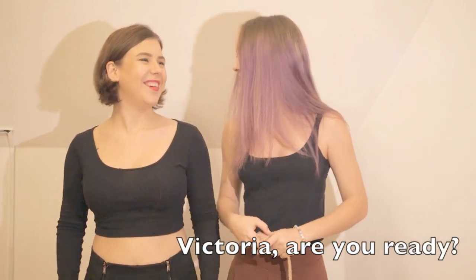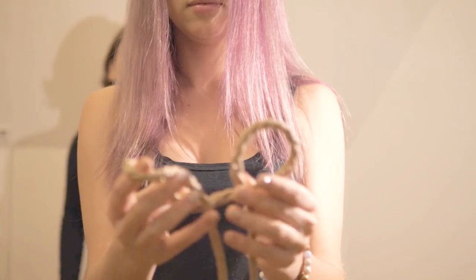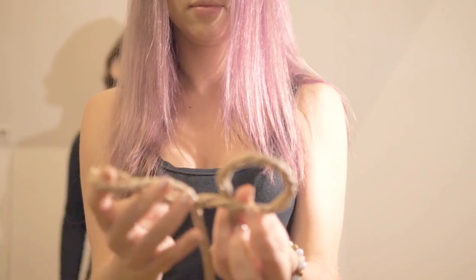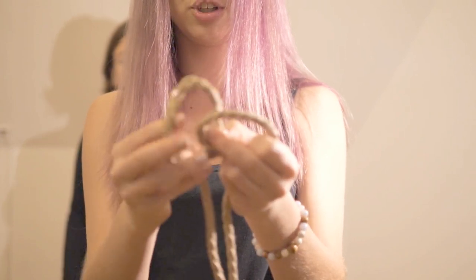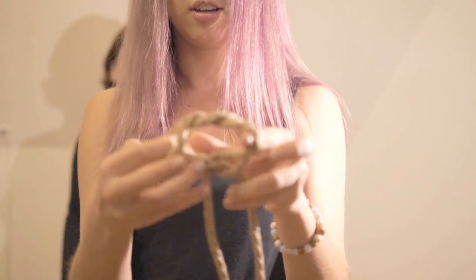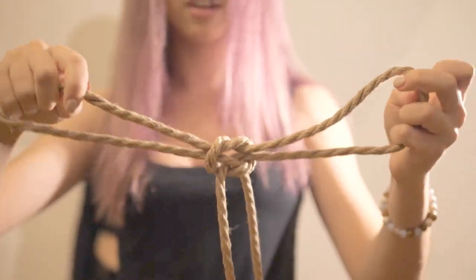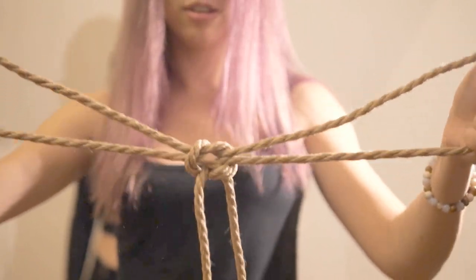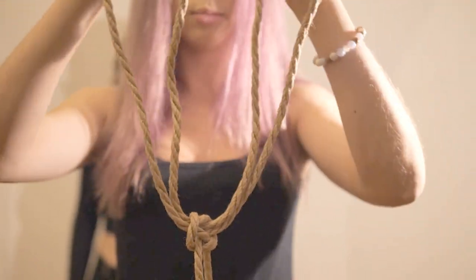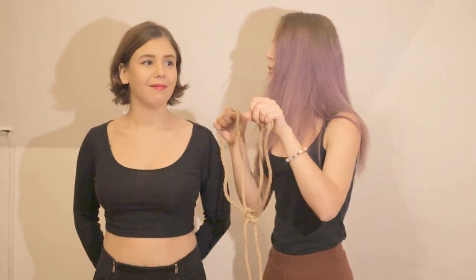Victoria, are you ready? Yes! To start, we make a pretzel shape from the rope. Once we've done this, we take these two loops which kind of look like ears, put them on top of each other and extend them like this. Keep in mind that the knot should be in the middle and shouldn't be moved. Now we have our ears — we place them on Victoria like a backpack.